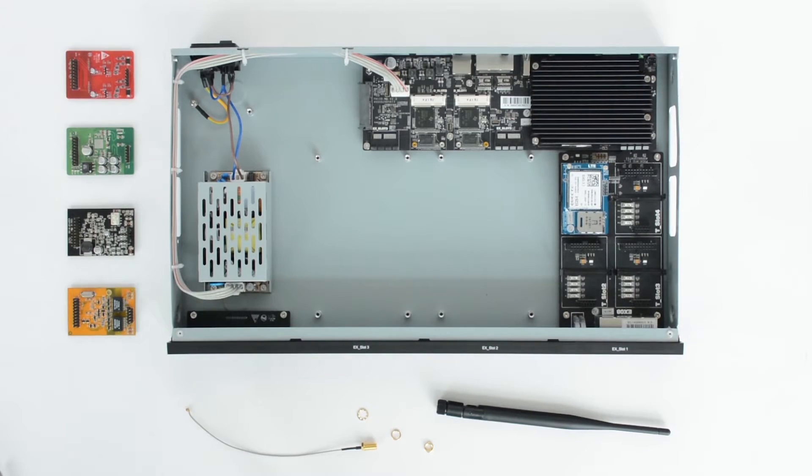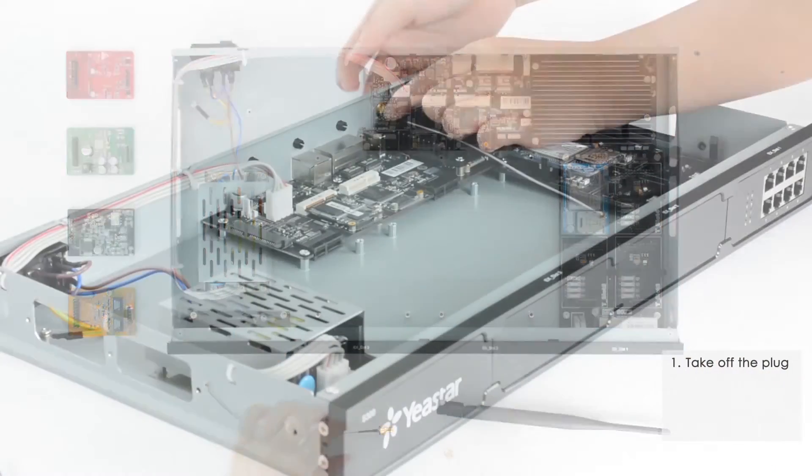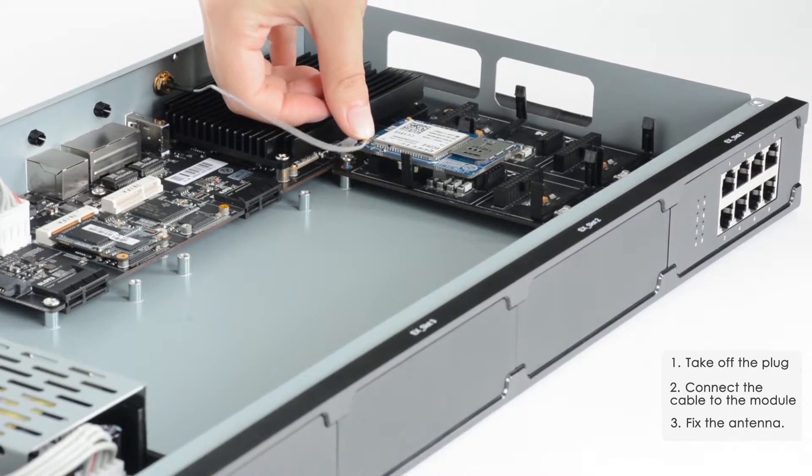Next step, connect an antenna to the 4G LTE module. Take off the plug, connect the cable to the module, and fix the antenna.